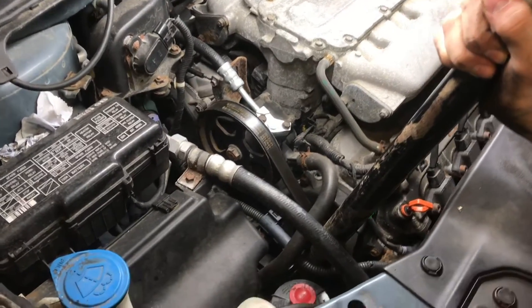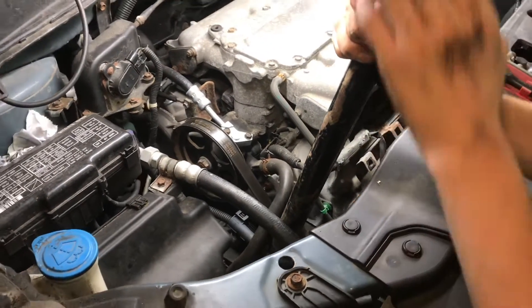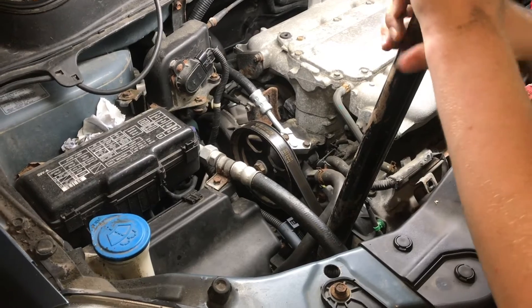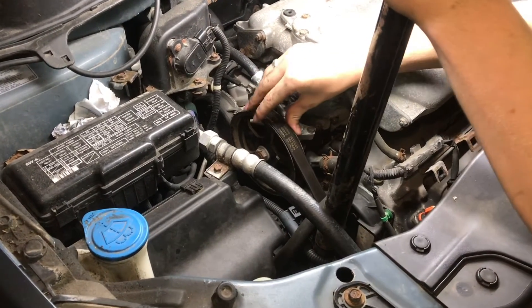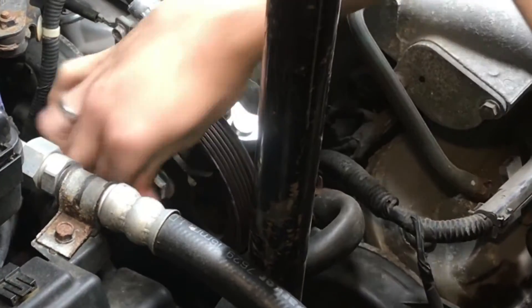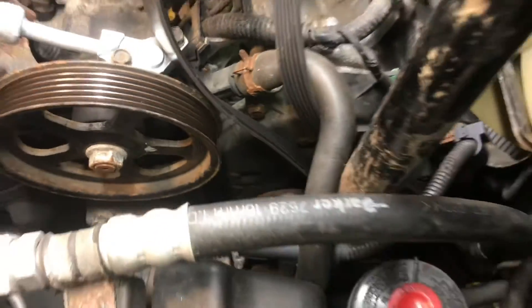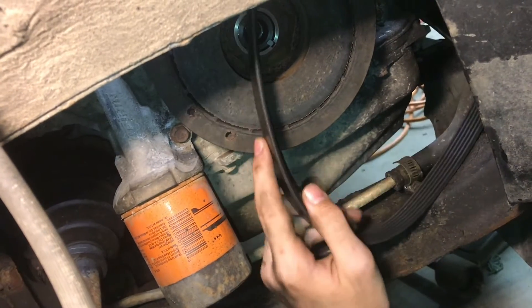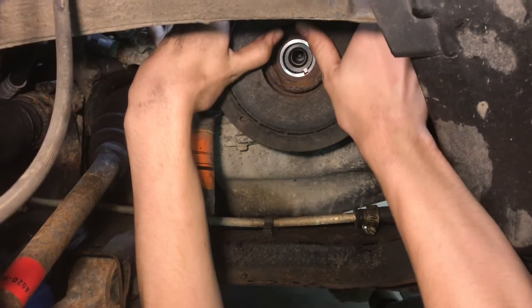With a 14mm bolt on the tensioner, I have a cheater on here because there's a lot of pressure on that spring so there's a lot of tension we have to counteract — it's going to loosen up this drive accessory belt here. And we can take that off. Now we can remove the serpentine belt from the harmonic balancer and pull off the balancer.